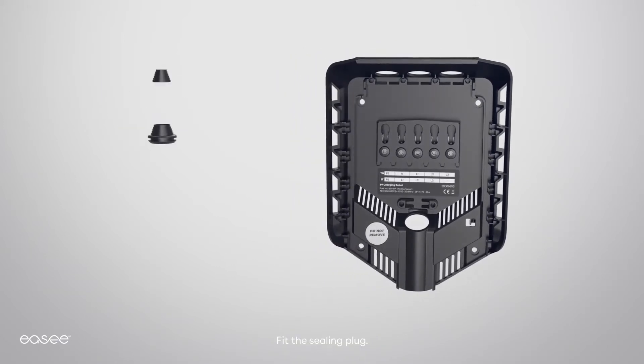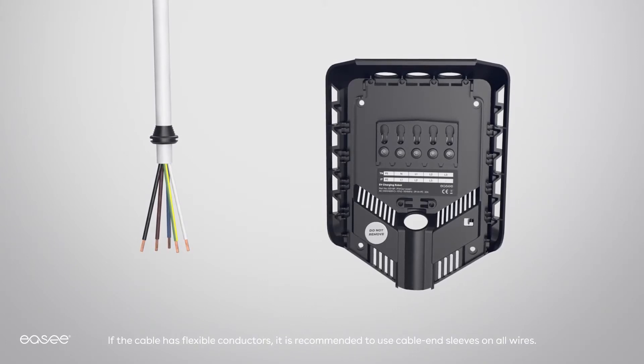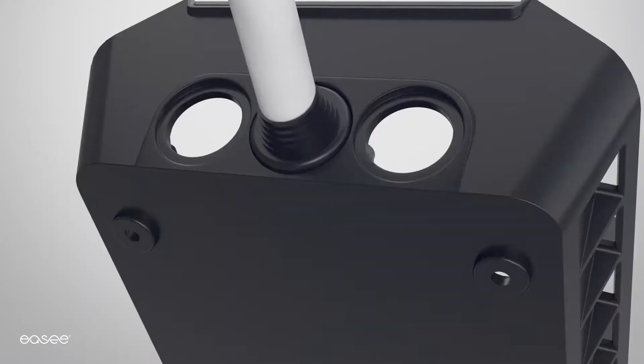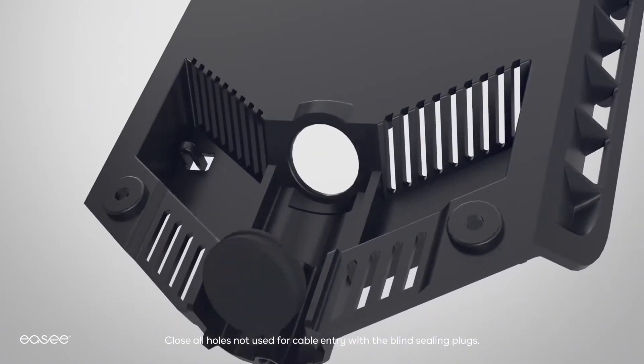Fit the sealing plug. Strip back all cable cores allowing 12 mm exposed conductor. If the cable has flexible conductors, it is recommended to use cable end sleeves on all wires. Secure the sheath of the cable with the strain relief. Close all holes not used for cable entry with the blind sealing plugs.